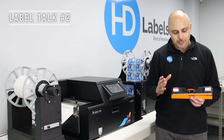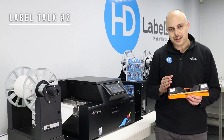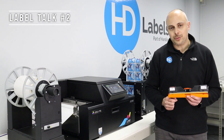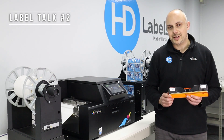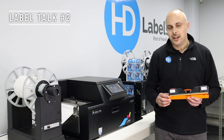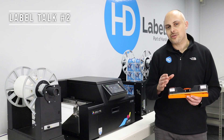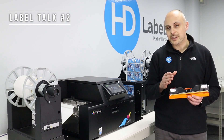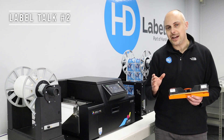The key features of Memjet: Memjet uses a fixed 216 millimetre wide print head, allowing you to print full edge to edge over your labels. It runs at either 6 or 12 inches per second, so super fast. At 6 inches per second it's running at 1600 by 1600 DPI, and at 12 inches per second it's running at 1600 by 800 DPI.